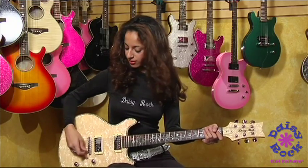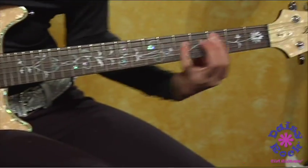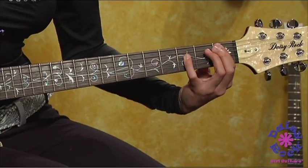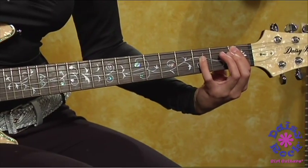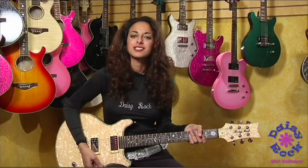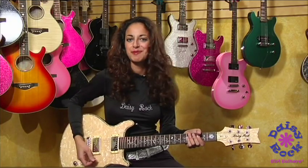All right, so that's with the tap sound. Now you can untap it and play some cool rock sounds. This guitar will also handle your clean sounds, so here's an example of that.